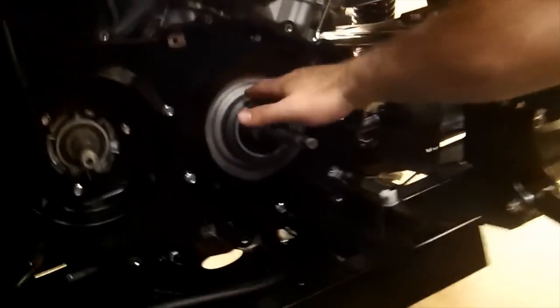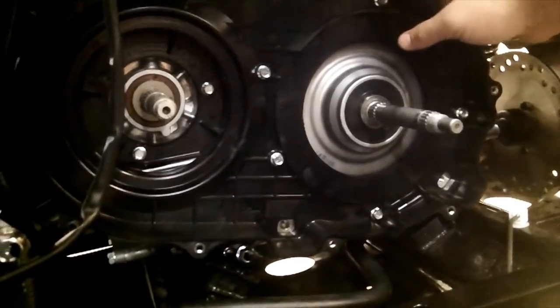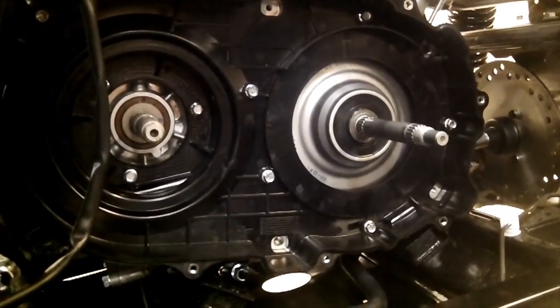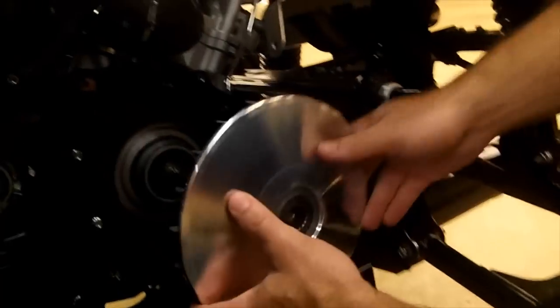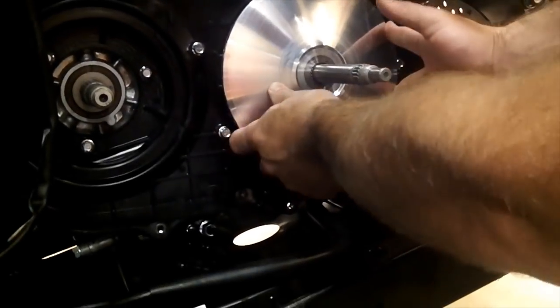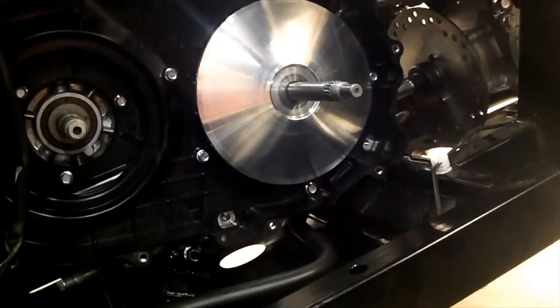Now the wet clutch housing is back on and we've bolted the back plastic housing back on. Once your clutches are good and clean, it's just a matter of throwing the clutches back on. Slide your back primary sheave back — it should go all the way to the splines, so make sure they're seated in there.